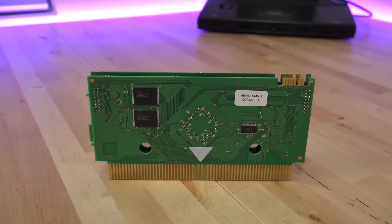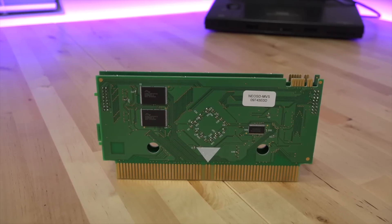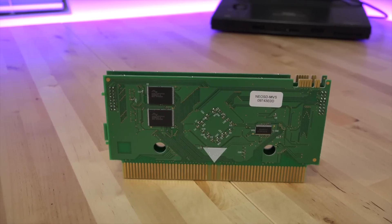For all practical purposes, the Neo SD works just like the EverDrive flash cards for other video game consoles. ROM files are copied to an SD card and then inserted into the flash card, which then loads them into memory and plays the games.